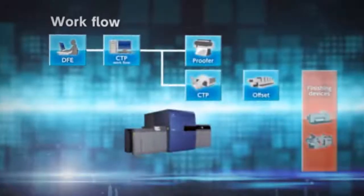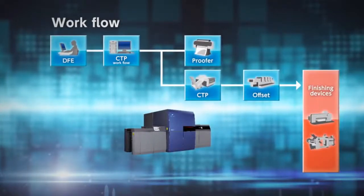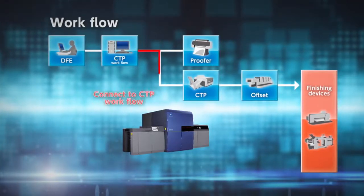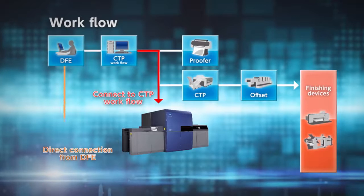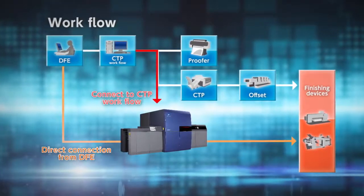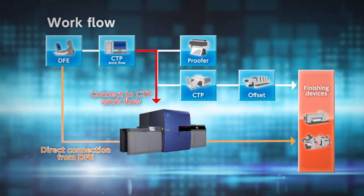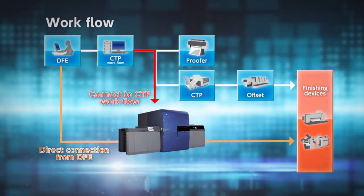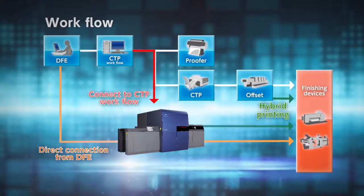KM1 is designed to fit into your existing production workflow. KM1 integrates seamlessly into your CTP workflow or directly connects from the digital front end. Use the KM1 for short-run digital jobs and offset for long-run jobs. Hybrid printing is also available.